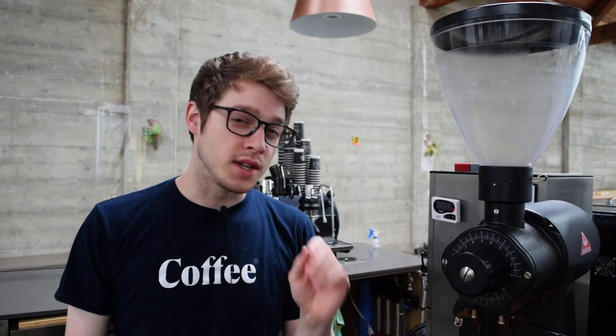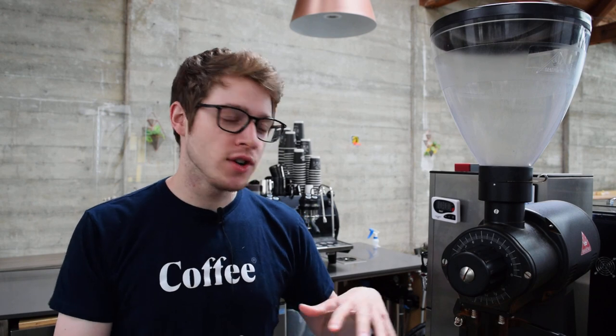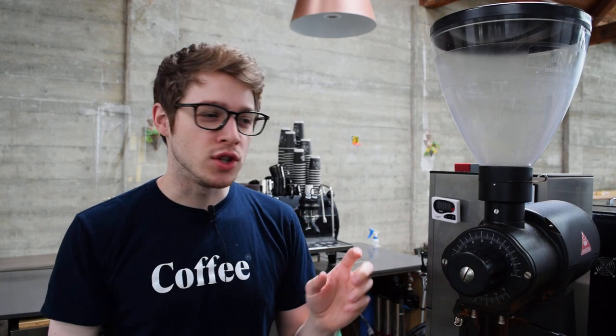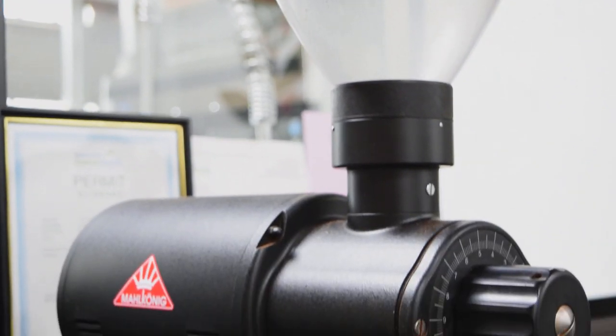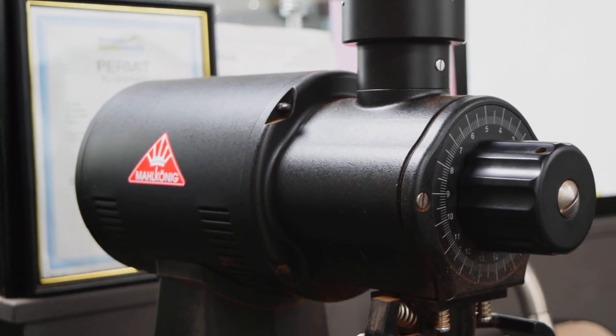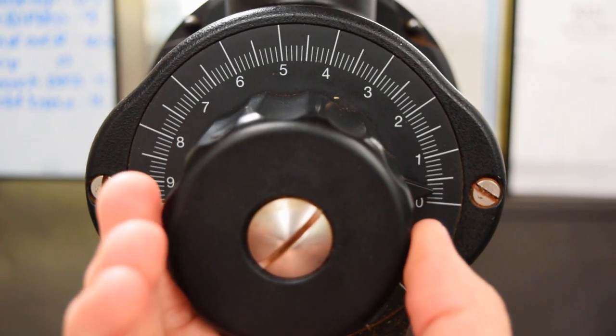Hello everyone and welcome. Today I wanted to talk about a fun way to take any coffee and turn it into a delicious espresso using the Malconic EK43. This grinder is used in many coffee shops, and if you're thinking right now that yours is just too coarse to possibly make espresso, I'm going to show you why that's not true.